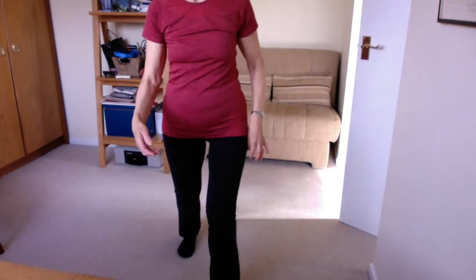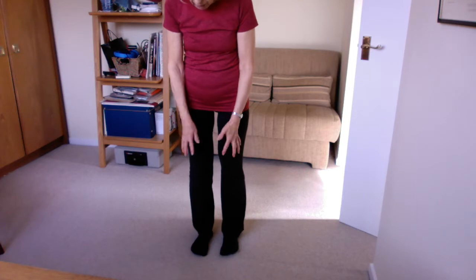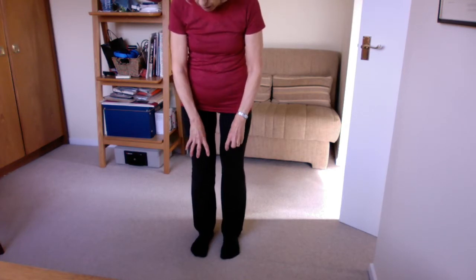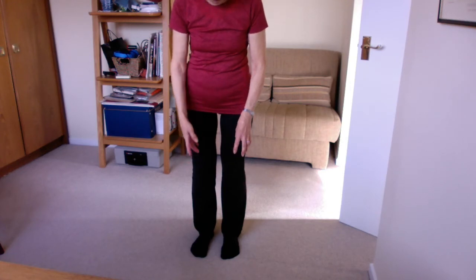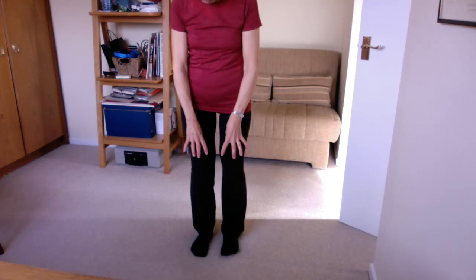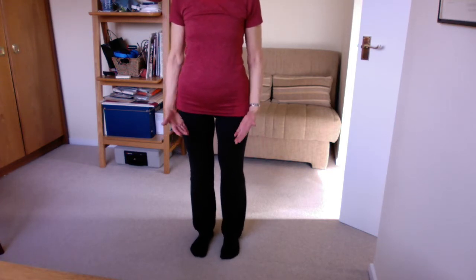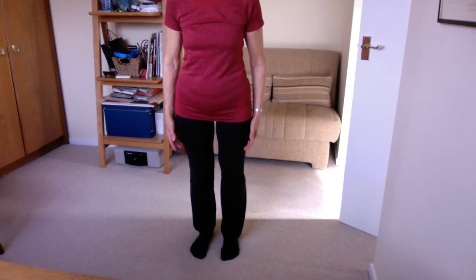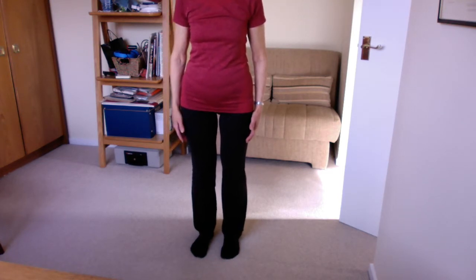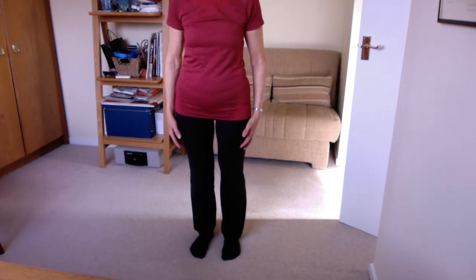The first thing is to spread your toes out. We have a parallel position — it's a nice wide position. You've got three points of balance: think of the base of your little toe, base of your big toe, and in the centre of the back of your heel. You want to make a nice platform to stand on. Being aware of the soles of your feet, just take the weight forward and come back to the centre, then take it back — careful going back — and come back to the centre. Just do that a couple of times.